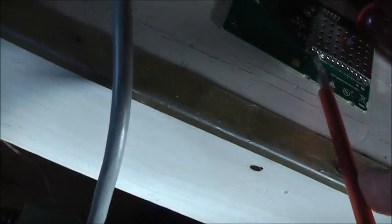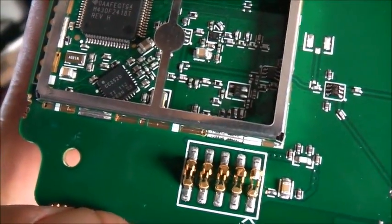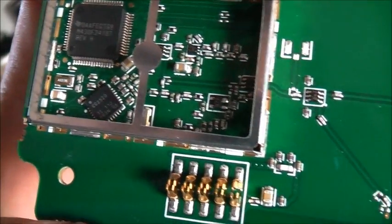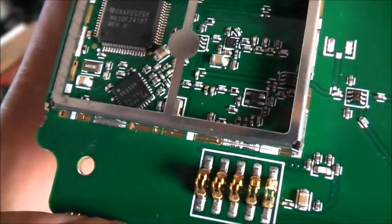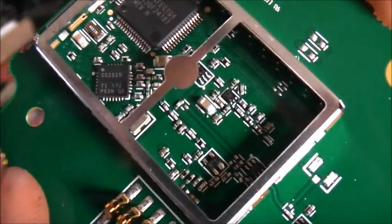I'm going to take this little shield off and see what's under it — probably not much to pop under there. Got that shield off — you can see little chips in there. Texas Instruments. 0AAFEGT G4 underlined. M43AF2418T Vision H. CC2520 — this little one here.